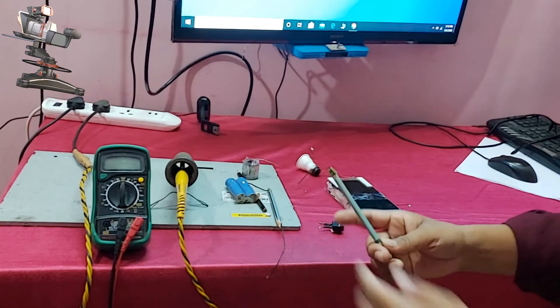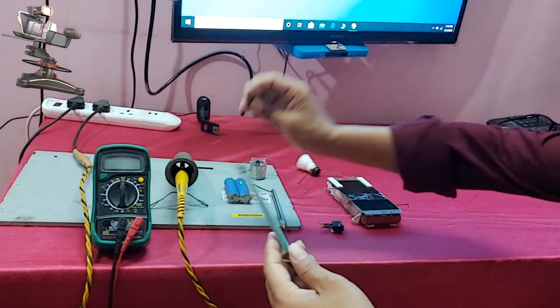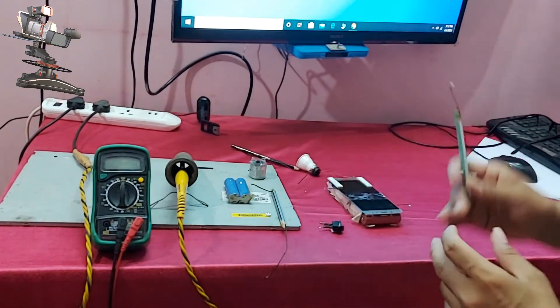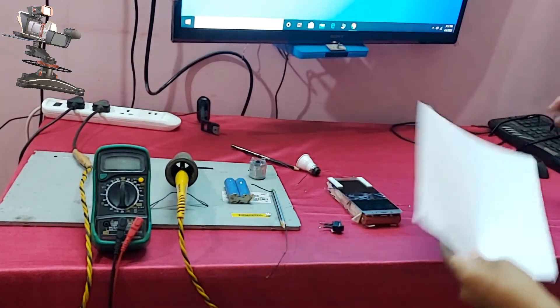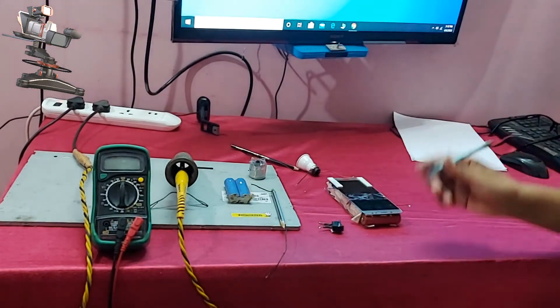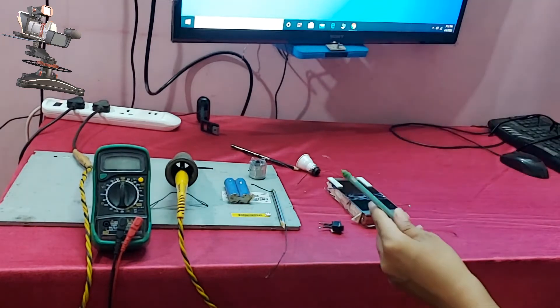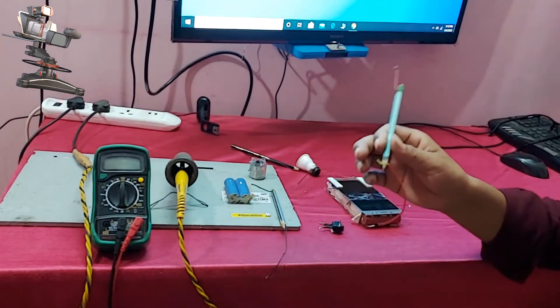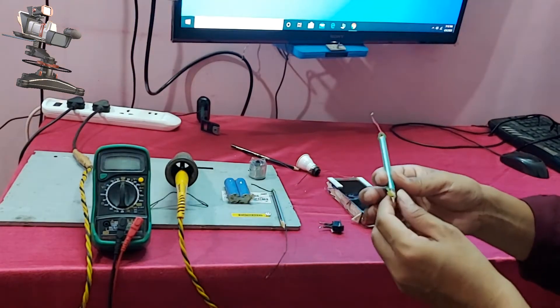You can see in my hand this is a pencil. With this pencil we will find out whether electricity conducts or not. So let's see the experiment.